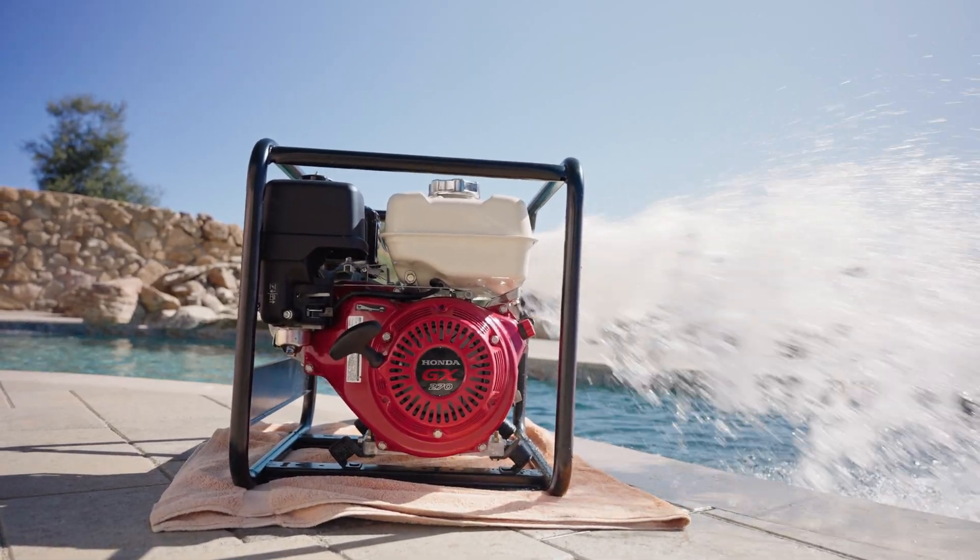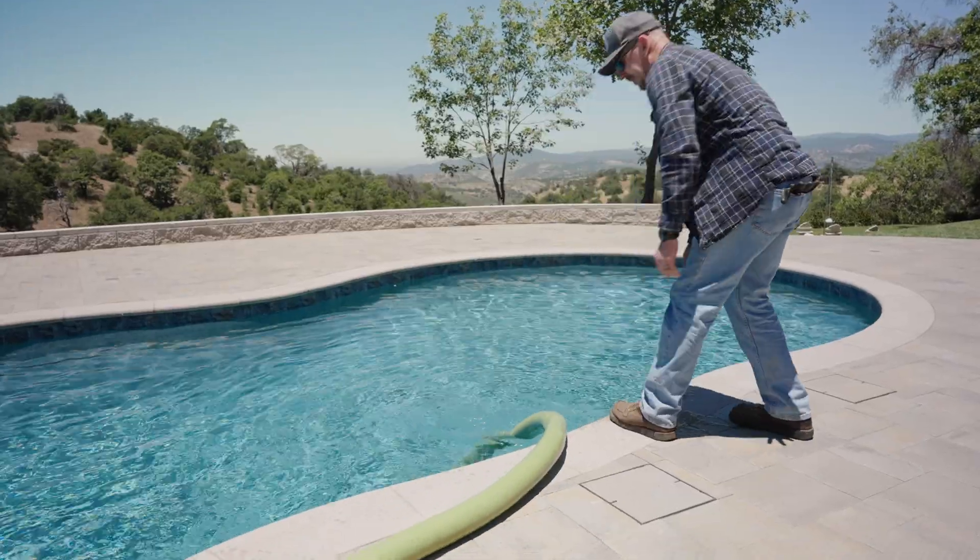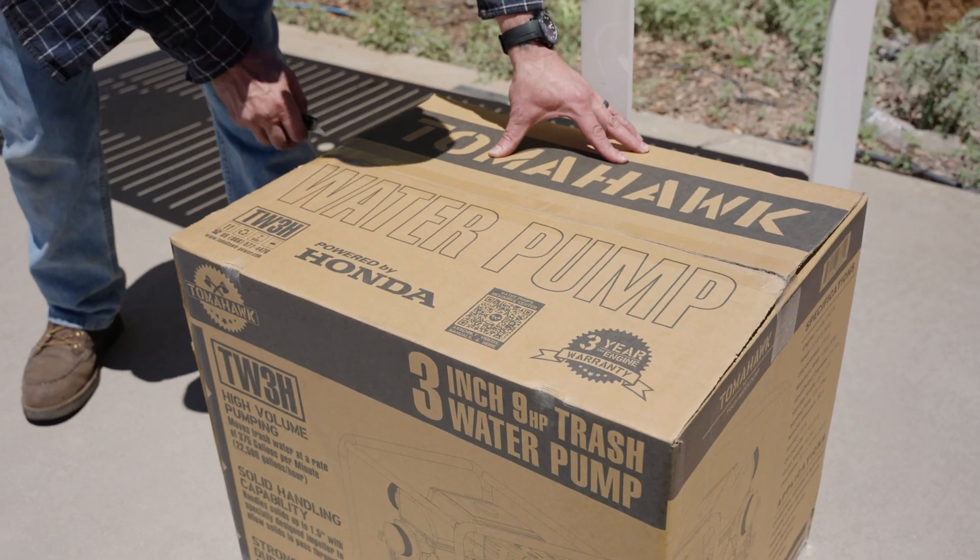You'll need inlet and outlet hoses, unleaded gasoline, and SAE 10W30 four-stroke motor oil.